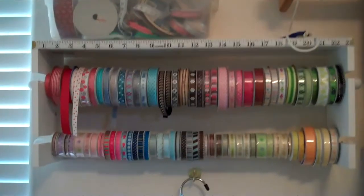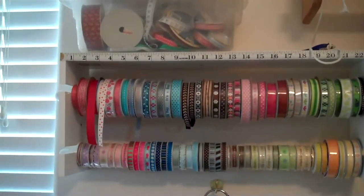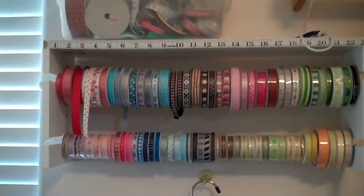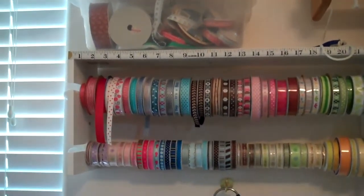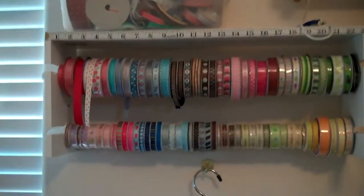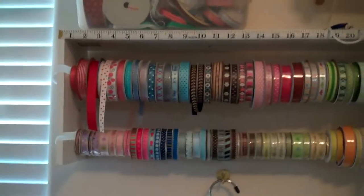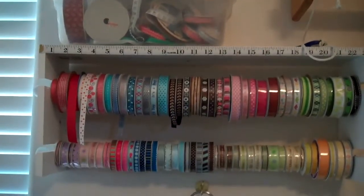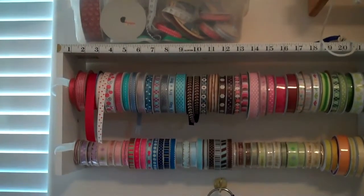I really like this ribbon holder. It holds a lot of ribbons. However, the dowels are kind of big, so I did have a lot of ribbons that I'd gotten — like the dollar ribbons at Michael's, Joann's, wherever you get them on sale, Walmart, Big Lots — some of those have really skinny or little holes in the center and they wouldn't fit on this rack.